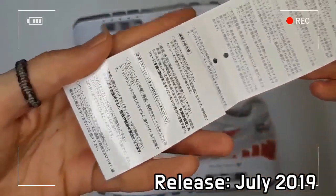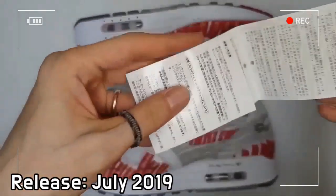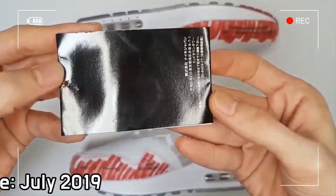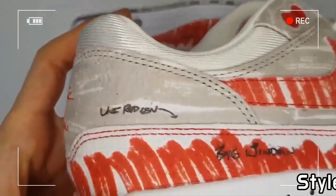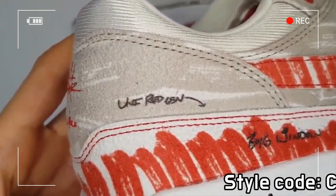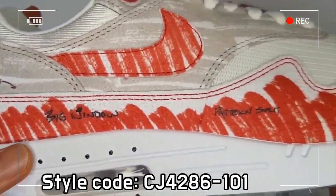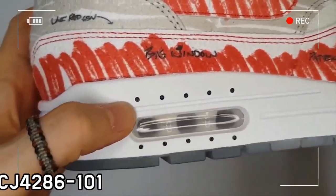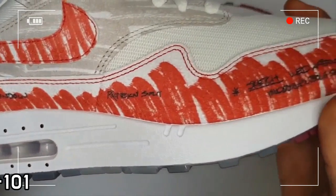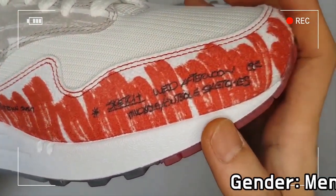The mudguards and swooshes are left unfinished, and the tongue tab features Hatfield's first Air Max logo concept. Tinker's design notes are spread all over the upper in black, and the regular branding on the heel of the right shoe has been replaced with his signature and date of completion for the design.